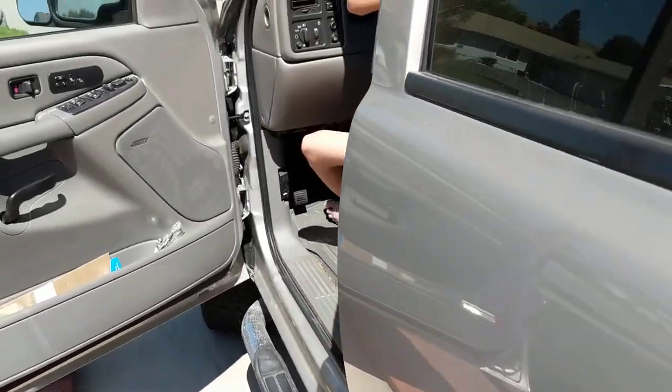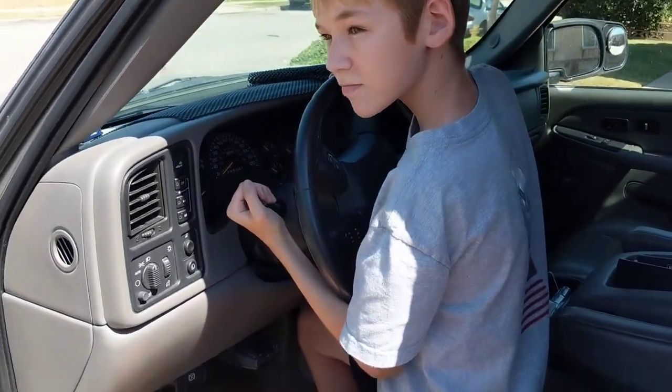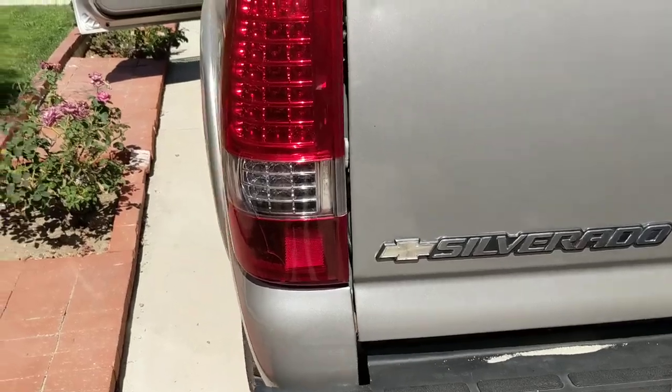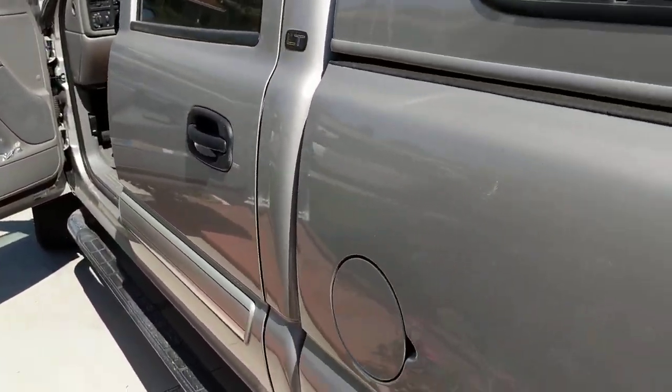Turn signals. Okay, Bryson, let's turn the flasher off. This is my son — he's helping me out here. Turn the left turn signal on, Bryson. I might have to start the engine. Good job.